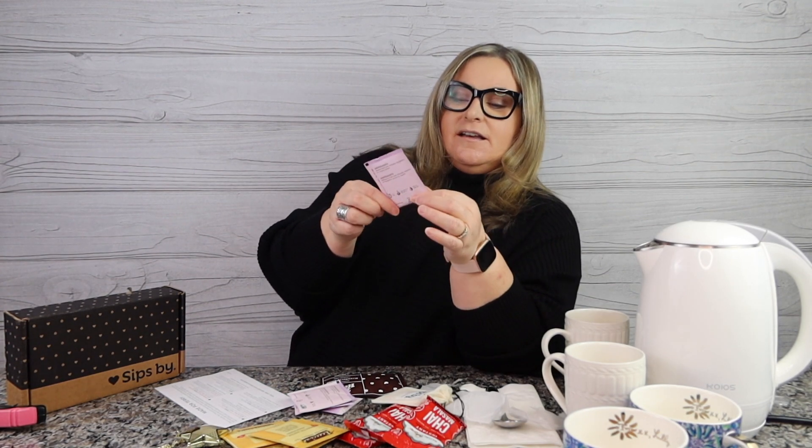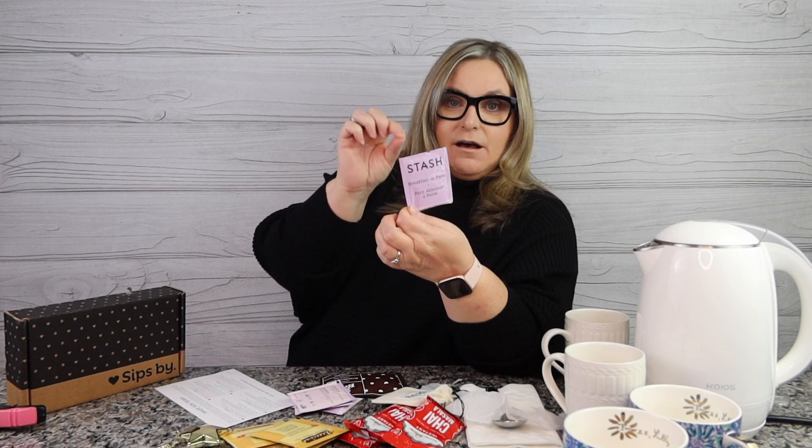Breakfast in Paris is by Stash Tea. It looks like it's the simple bag style — put it in the cup and pour the hot water. This is high caffeine, so I'm going to be staying awake. 'A perfect blend of rich black teas, aromatic lavender, and bright bergamot will have you daydreaming sitting outside a sunny Parisian cafe.' So we'll get this one prepared — very nice, comes with a bag. I'll go ahead and get that ready in one of my teacups.